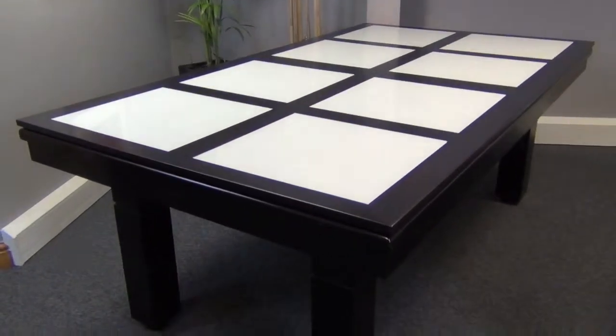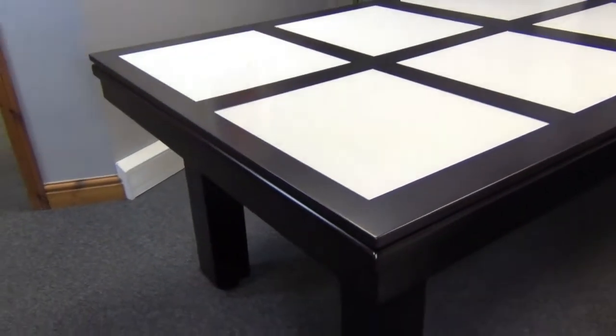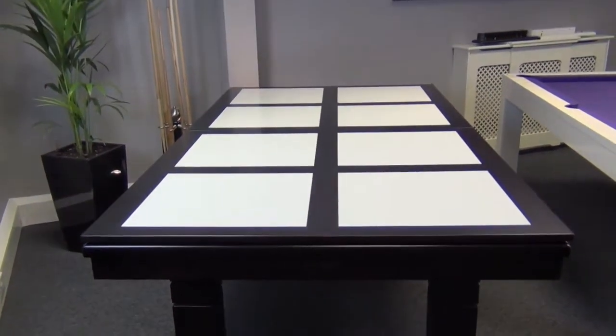Other dining top options include this beautiful design utilising glass panels, or we can supply it with steel panels. We can also offer clear glass or frosted glass.